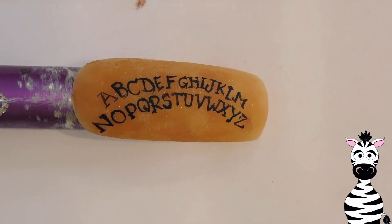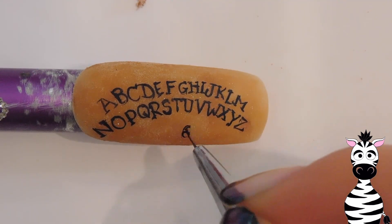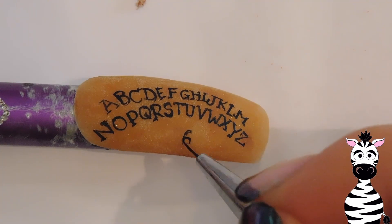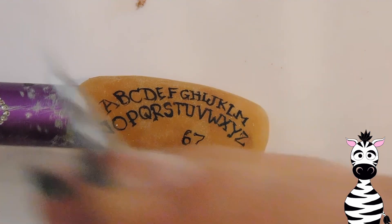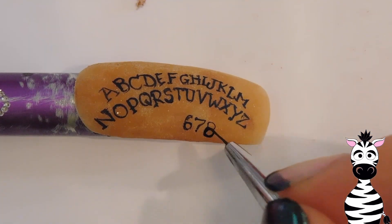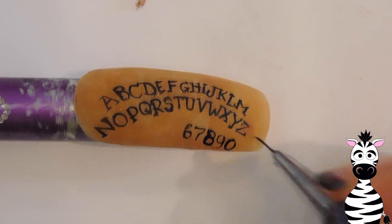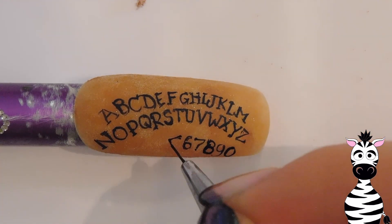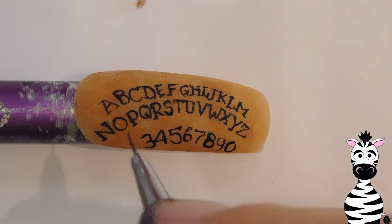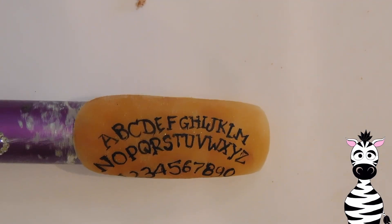And then once your second row of letters are all in place, you can move on to the next step, which is painting the numbers. I'm going to start with a six that is just slightly off center, and then add a seven, eight, nine, and a zero. And then before the six: five, four, three, two, one. I did all of this in the same font that I found on the Ouija board I was looking at, so it matched fairly well — that same very traditional looking font.